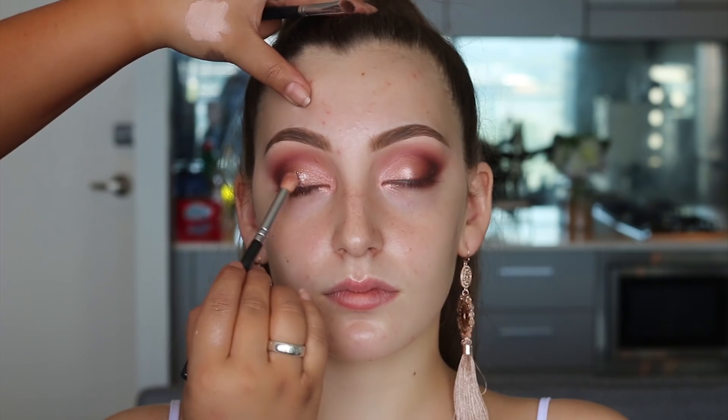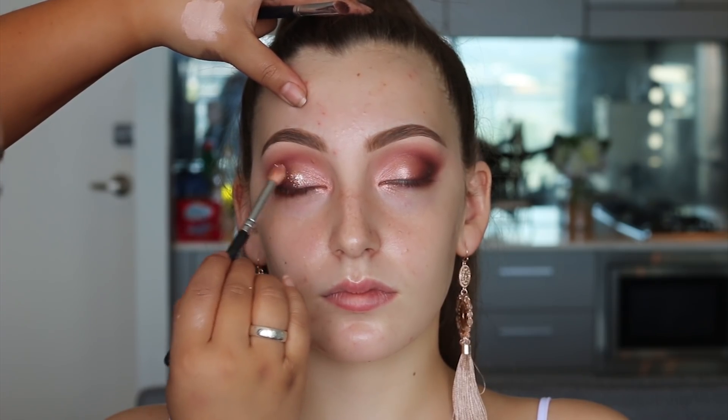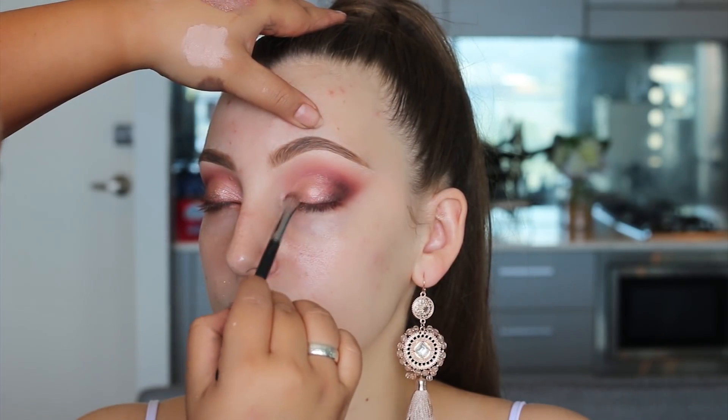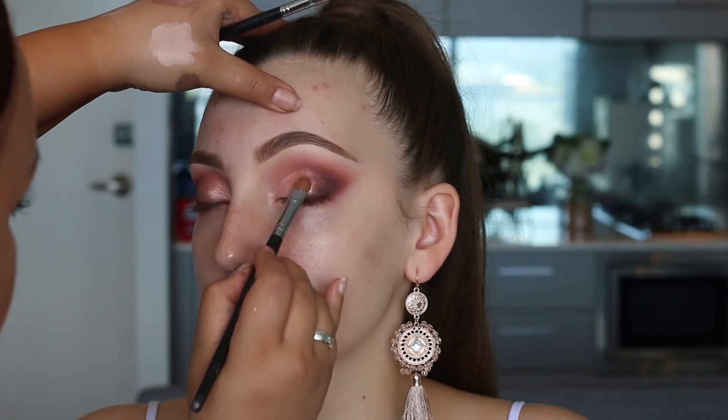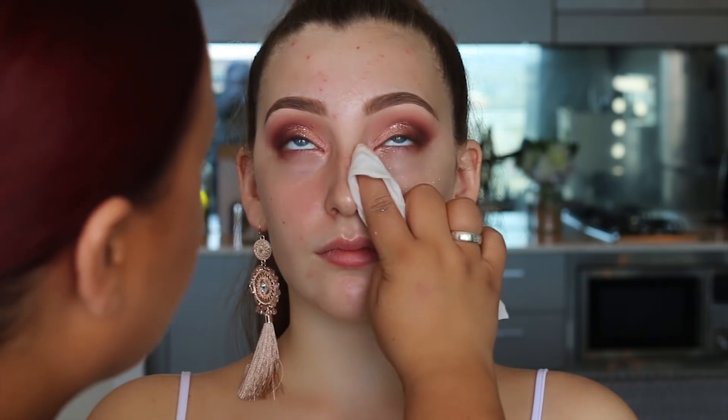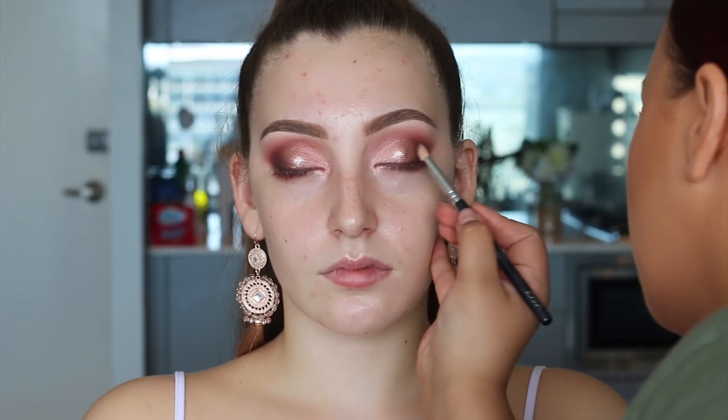I'm applying a bit of NYX Glitter Glue and then going over with a really pretty rose gold pinky shimmer — one of my favorites. I applied it more to the center of the eyelid rather than everywhere, because glitter in the center stands out more when light reflects on it. Then I cleaned up with a makeup wipe to remove fallout and glitter, and touched up the outer corner shades to make sure everything blends and transitions well.